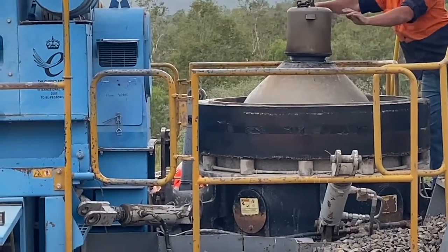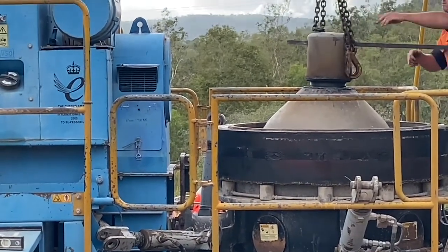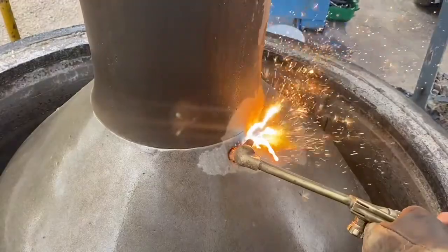I'm going to be doing a complete video on a remeddling of a cone crusher, so make sure you click and subscribe so you don't miss it.